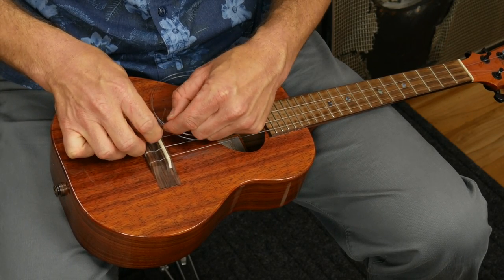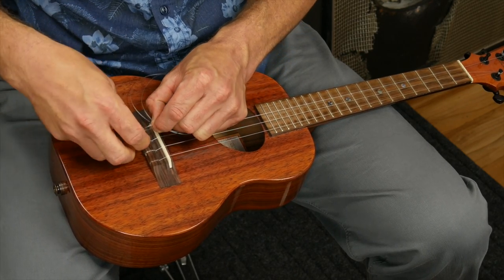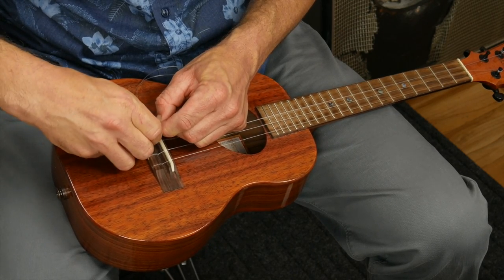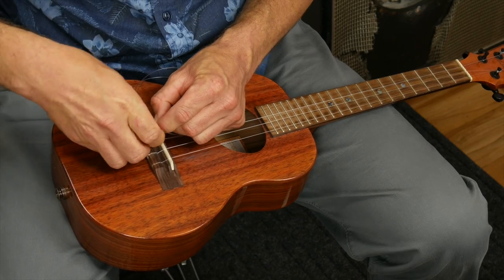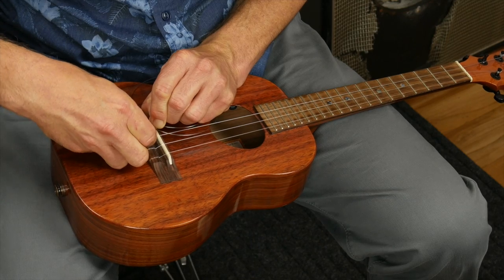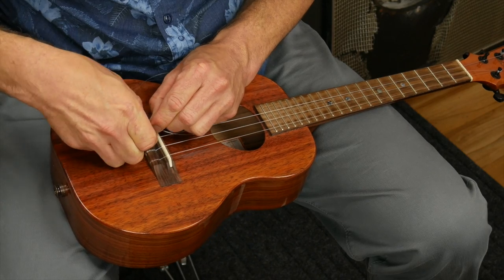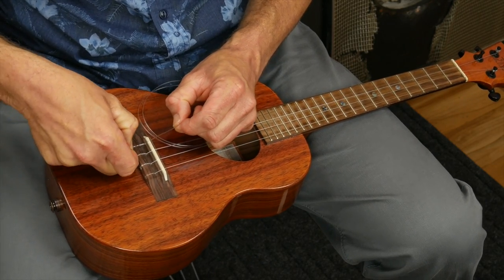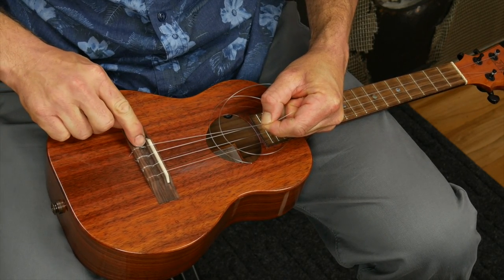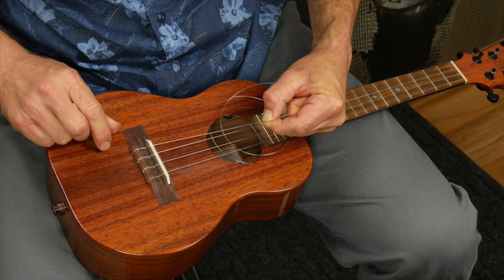I bring it back around and underneath the string, then bring it through the loop one time. Then I bring it back around and take it through the loop twice. My fingers tend to block the shot, but as you do it twice you should have a little piece of the tail sticking out — then simply pull it tight. Notice the string is wrapped around itself twice and you have a little bit of a tail, which we're going to cut off later.